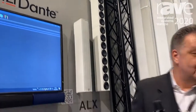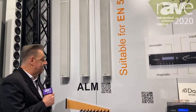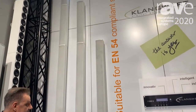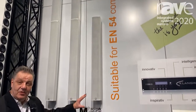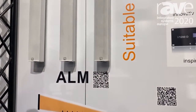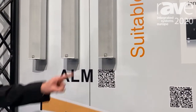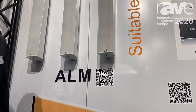Hello, I'm Ralph from AIMLINE. I want to show you the new ALMM series. What's new: we have three different lengths, and in our lower cost line we now have Dante on board and a 24 volt input, making it suitable for EN 54 compliant systems.